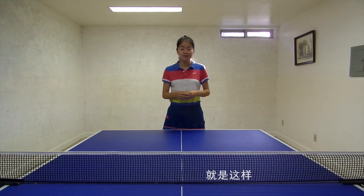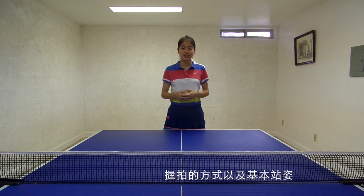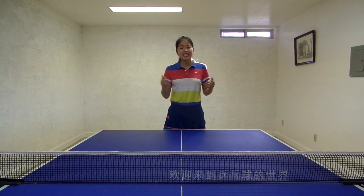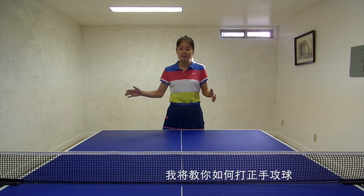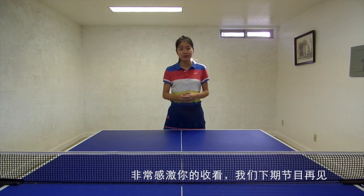That's it — the way we hold our racket and the basic body position. Welcome to the world of table tennis. In my next video, I will teach you how to play your forehand. Thanks for watching — I will see you in my next video. Bye.